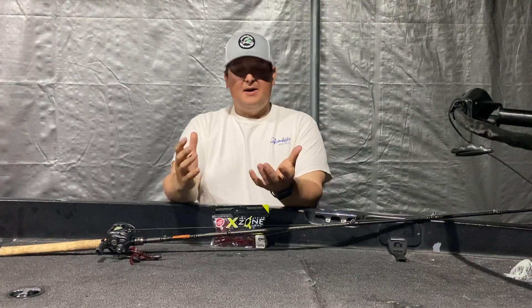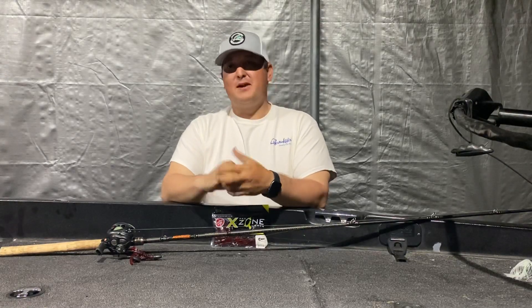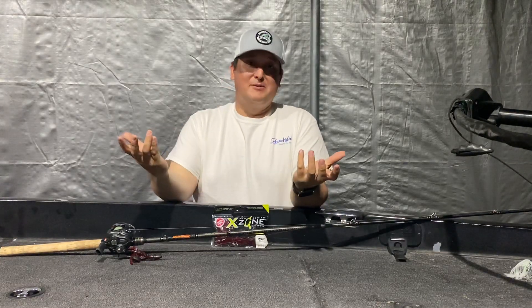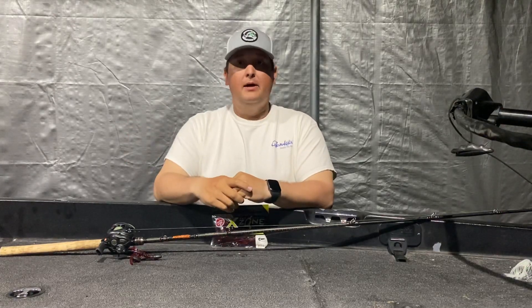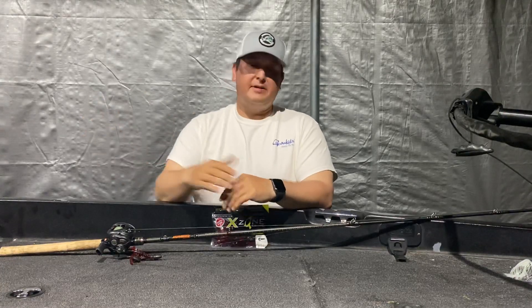Hey everyone, Ryan Hall. We've been doing a little series on post-spawn and getting ready for the summertime bite, because realistically after we come out of this quarantine from the coronavirus it's going to be summertime and we're going to be fishing summertime patterns. So let's get everybody tuned up so we know what we want to buy and what we need to buy, and tips that can help us before we get out on the water.